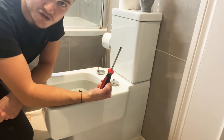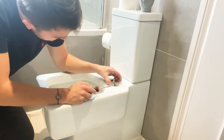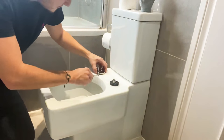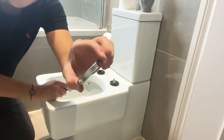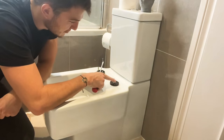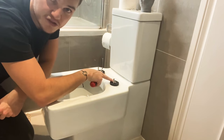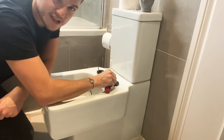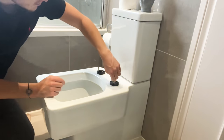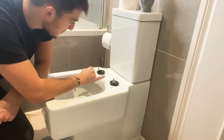Now is the time when you'll need the flat head screwdriver. All you want to do is put it under the metal casing and twist — it just comes off like so. Same with the other side — twist, it just comes off. What we can see is a metal rod sticking up, and the toilet lid and seat attach via a Phillips head screw. The black unit that's loose — that's what needs tightening.